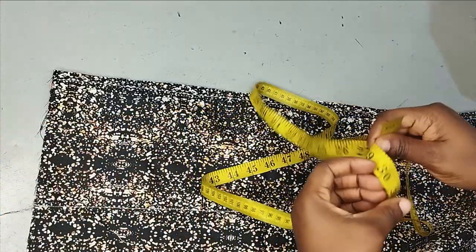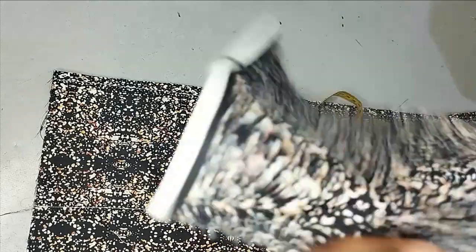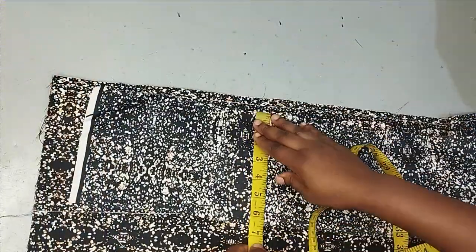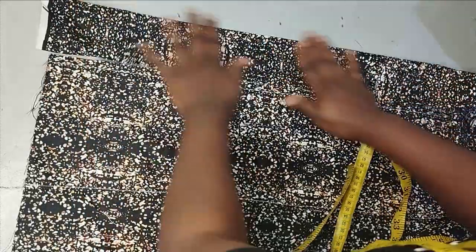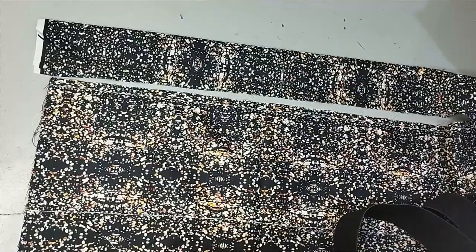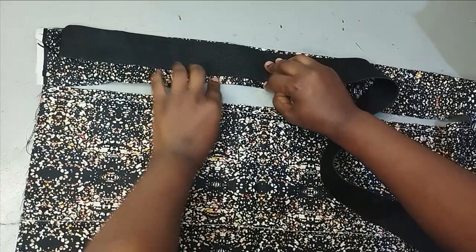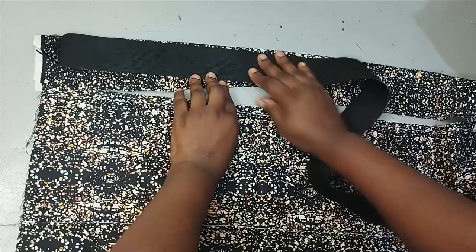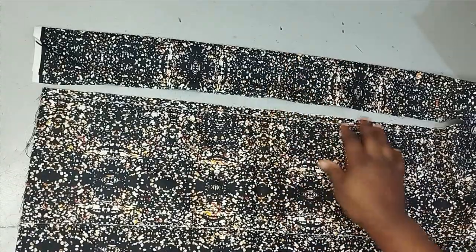So I have cut out this fabric at 45 inches in length — you can see 45 inches here. The width is going to be around five to six inches, so that by the time I fold it, I'll have two and a half to three inches. I've folded this to about two and a half to three inches. This is the elastic I'm working with, and you can see I still have enough space. Don't make the band too tight around the elastic — at least let it accommodate your elastic. So I have 45 inches here.